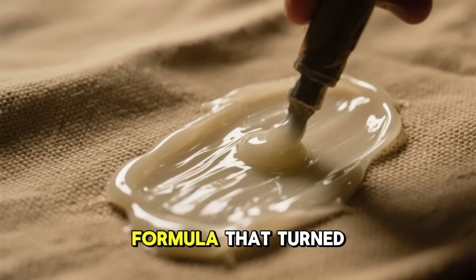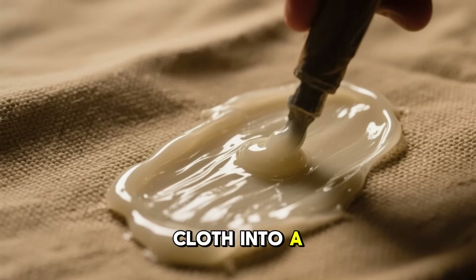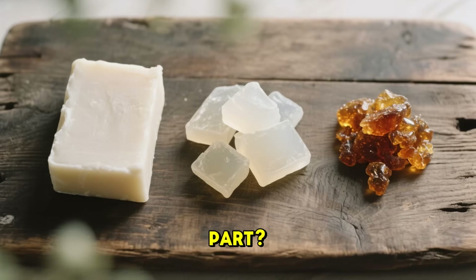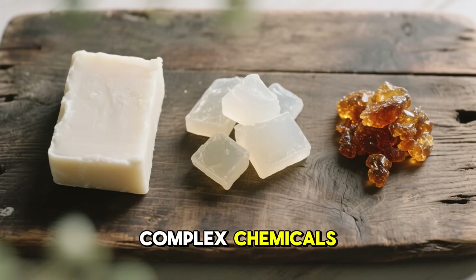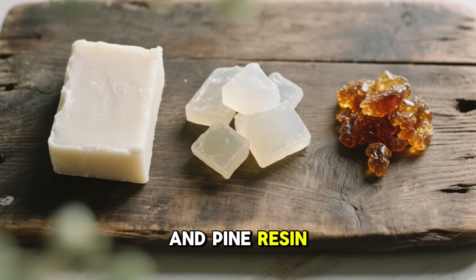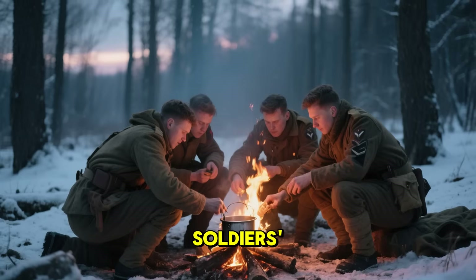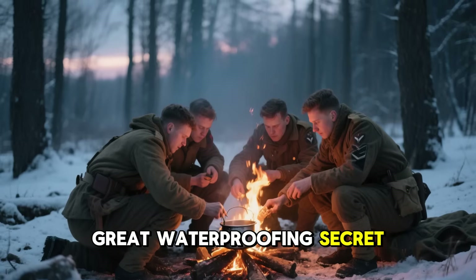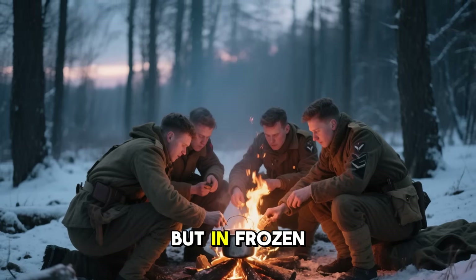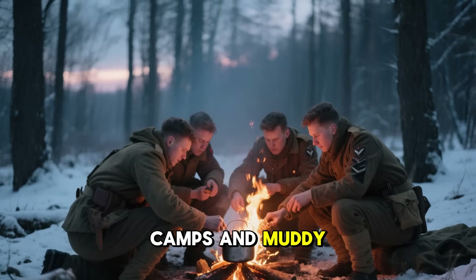It was a handmade formula that turned ordinary cloth into a shield against rain, snow, and mud. No factories, no complex chemicals — just tallow, paraffin, and pine resin. This was the soldiers' great waterproofing secret, a recipe born not in sterile laboratories, but in frozen camps and muddy outposts.